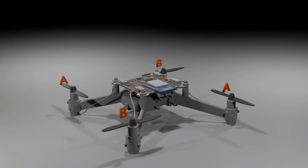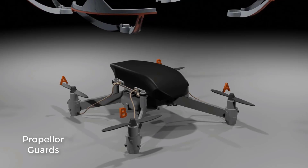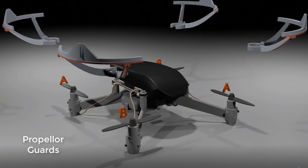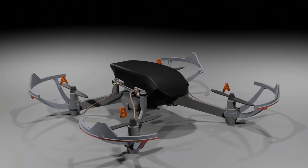So to recap — we have the frame, the controller board, the battery, the four motors, the four propellers, and these are my propeller guards, also called prop guards. They prevent the propellers from getting damaged in case the drone hits a surface, so the prop guards protect the propellers.